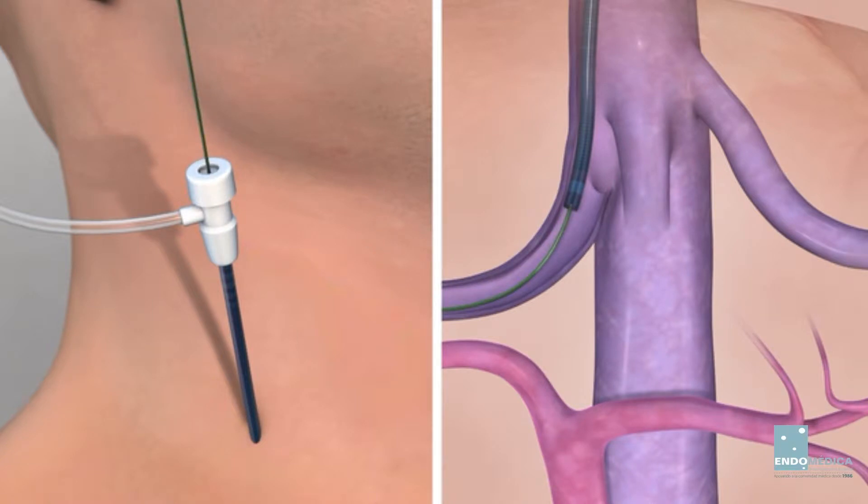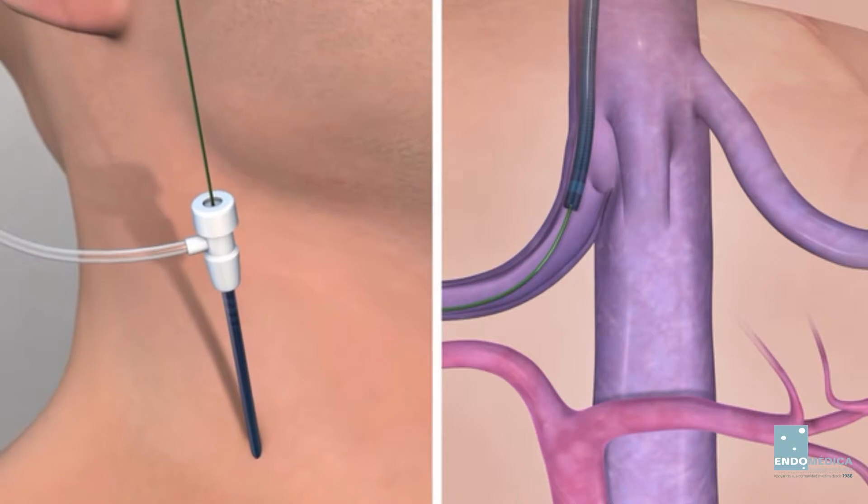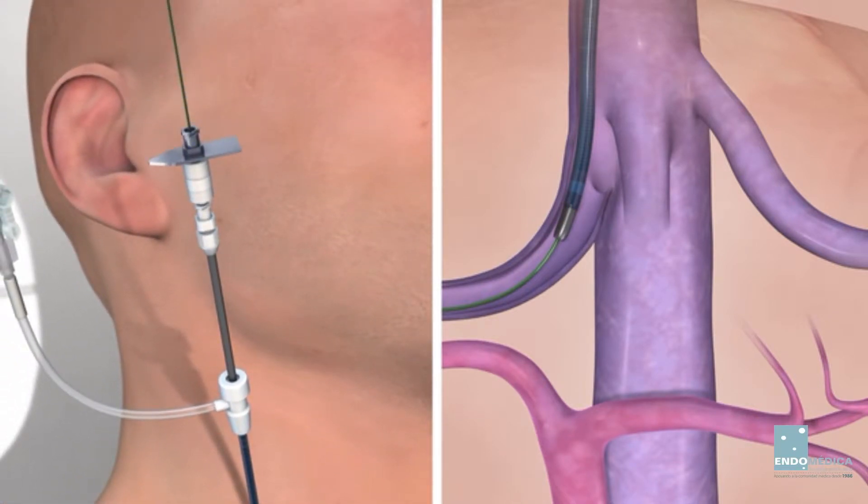Remove the dilator from the sheath and leave the wire guide in place. Insert the 14-gauge stiffening cannula into the 10 French TFE catheter. Introduce the catheter and cannula assembly over the wire into the introducer sheath, and position the assembly in the distal hepatic vein.